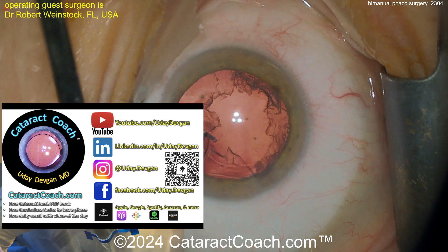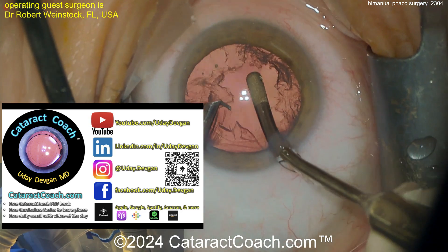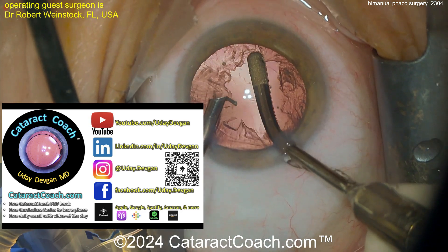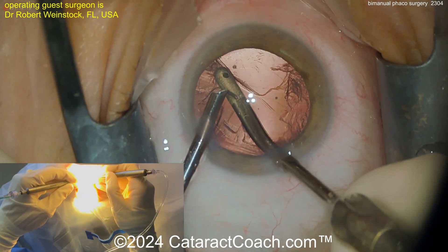Let me tell you about our Cataract Coach podcast. This video is from Rob Weinstock, who was on our podcast two days ago — talked all about this. It was a fantastic podcast; you have to check it out. It's available everywhere you find podcasts.